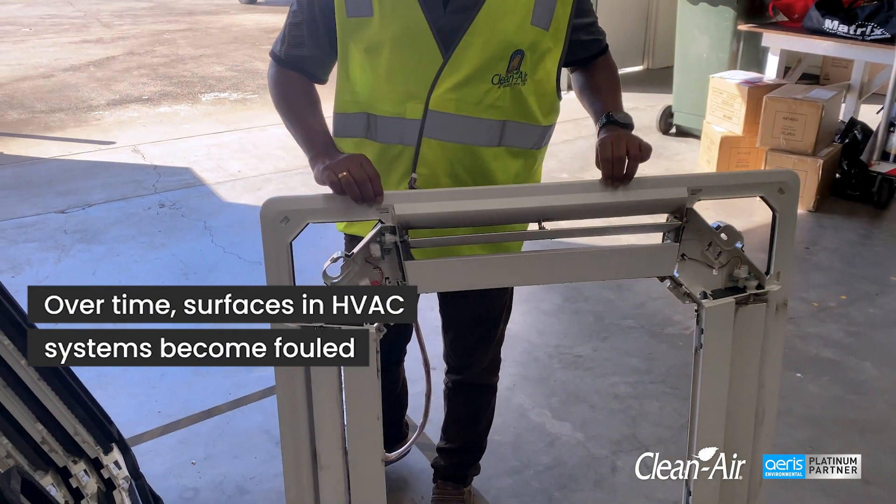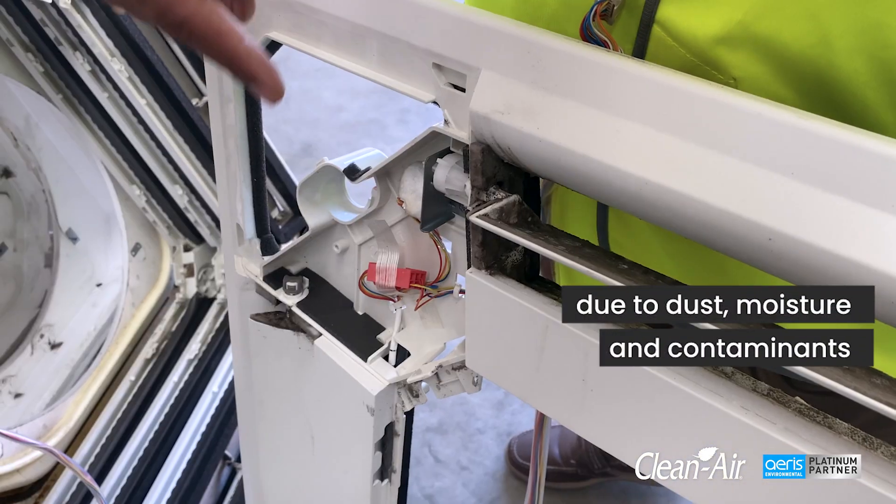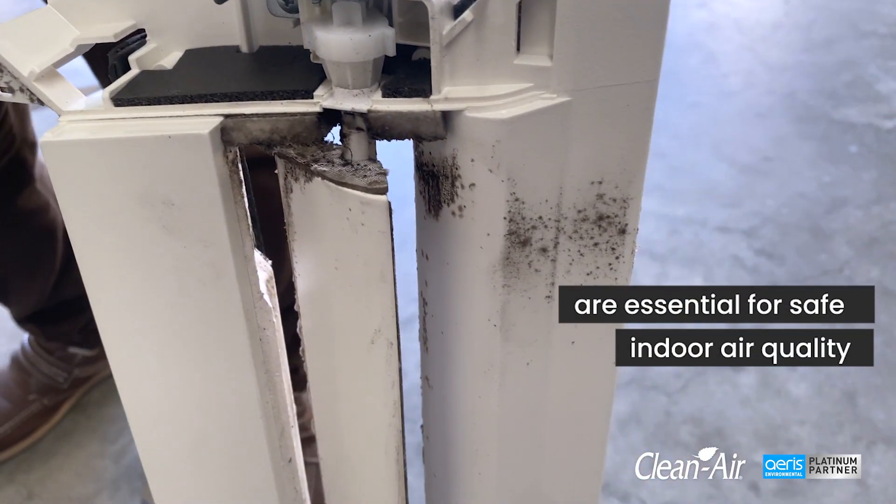Over time, surfaces in HVAC systems become fouled due to dust, moisture and contaminants. Control measures for mold and bacterial growth on surfaces are essential for safe indoor air quality.